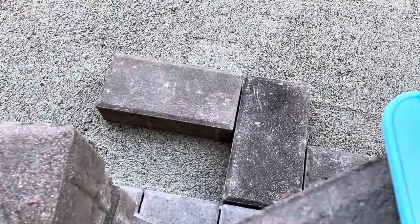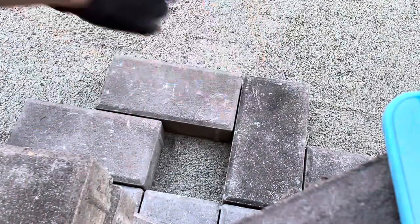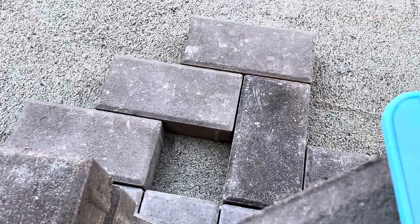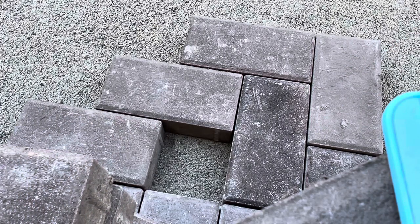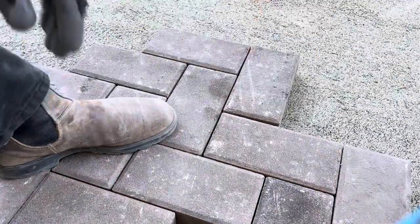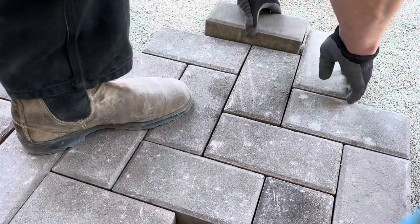So now I'm just going to lay out the pattern, figuring out which direction I want the herringbone to go. The nice thing about this pattern is that a lot of it is going to be exactly half cuts of pavers, except where we're going to do our river rock detail. It's going to flow with some nice curvatures so that you can see how to do some different types of curves. Just a little sample section.